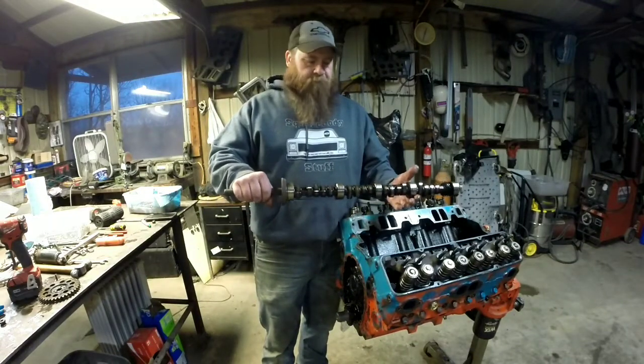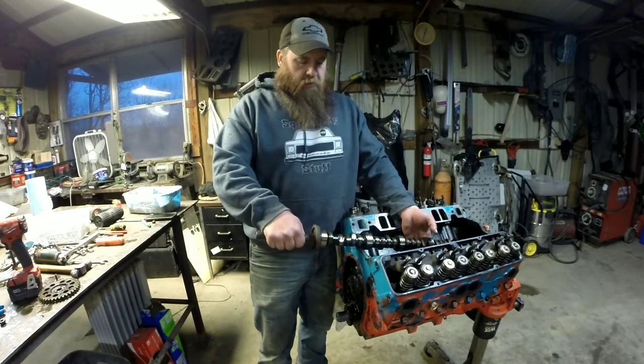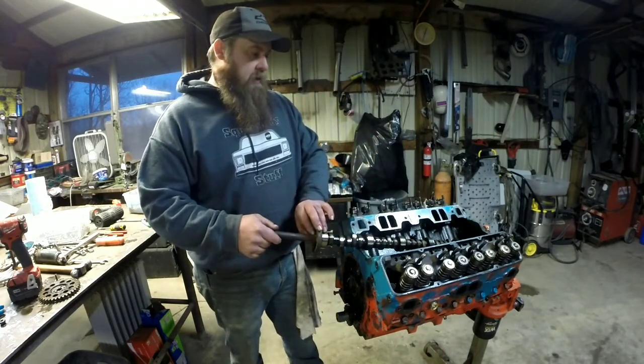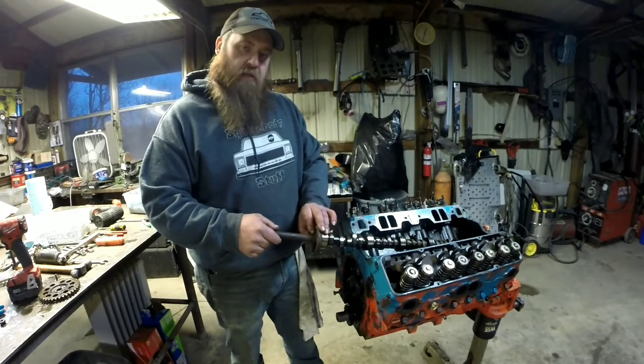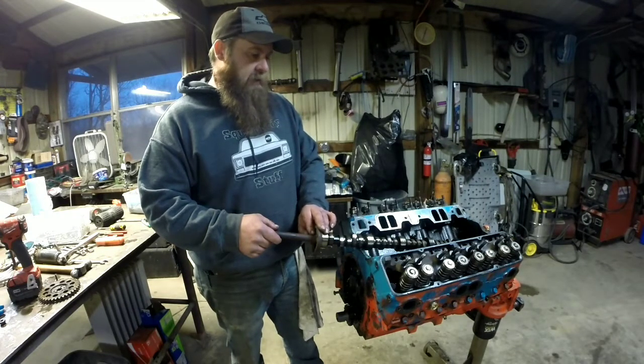There's the old camshaft out. Now I'll get the new used camshaft, get it ready to go back in. Get it all lubed up, set it back in there. We'll start dropping lifters in and start some reassembly on this thing.